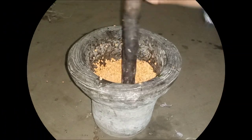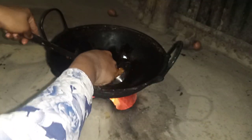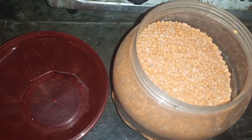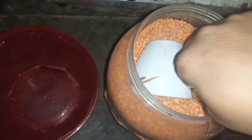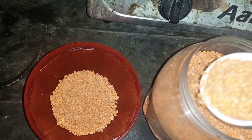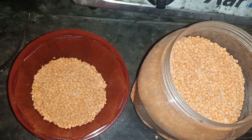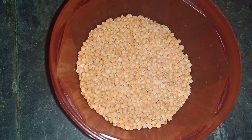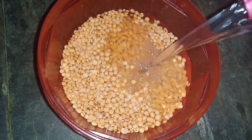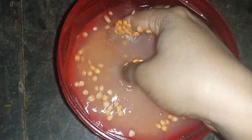Hi friends, welcome to my challenge. Today I will show you how Bora or Cry is made for lanterns in the village. For this I took three cups of lanterns. Now soak the lanterns in water for some time.